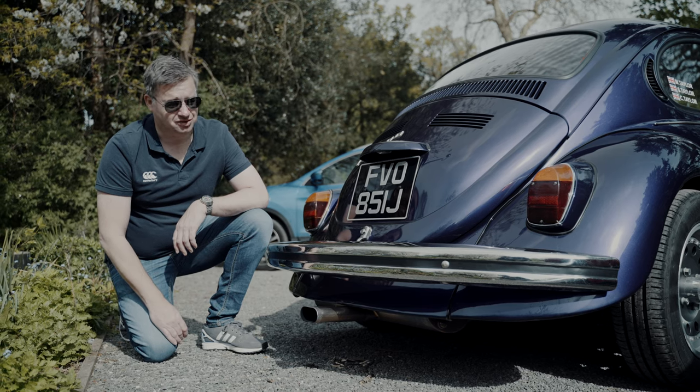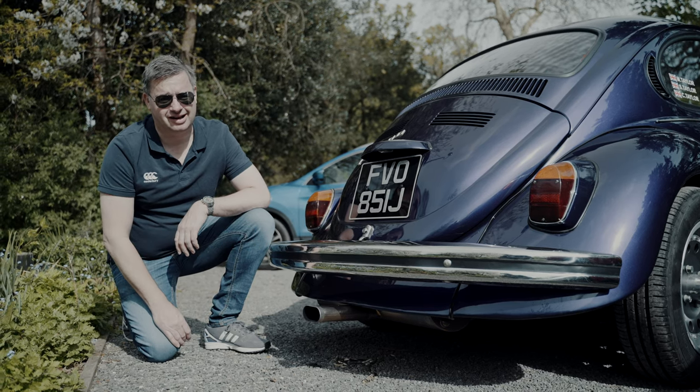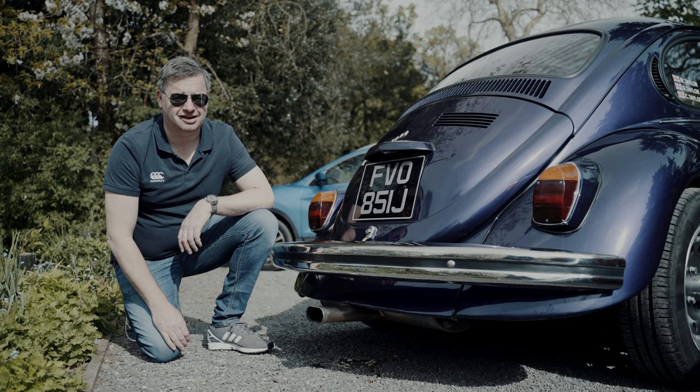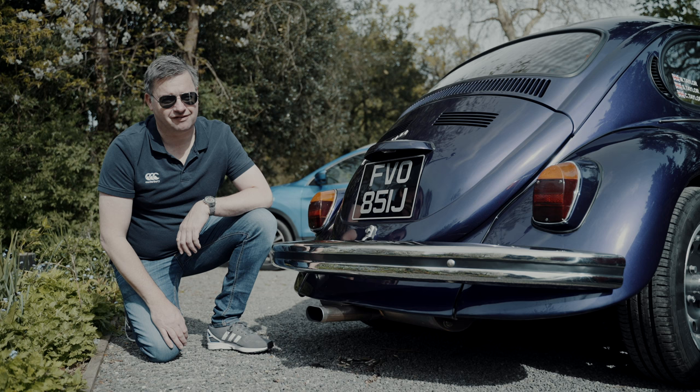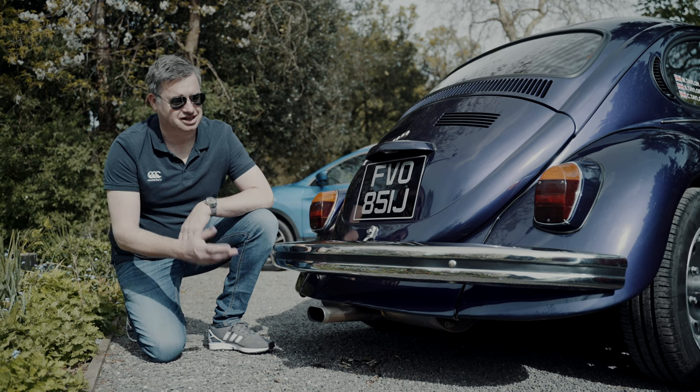I get so many comments on the exhaust — people ask what engine I've got in here, but it's a standard 1600cc. The sound is great and there's definitely a lot of heat that comes through it as well. So it ticks all my boxes.